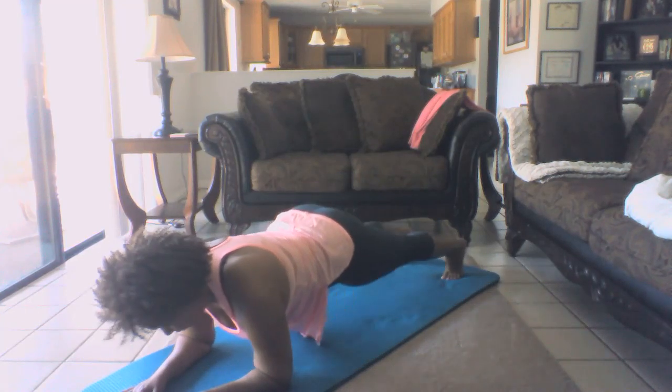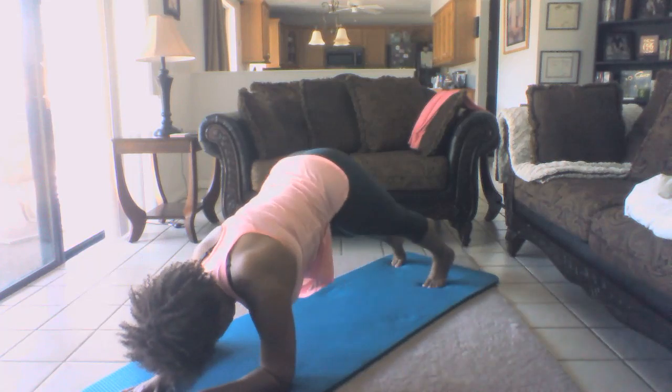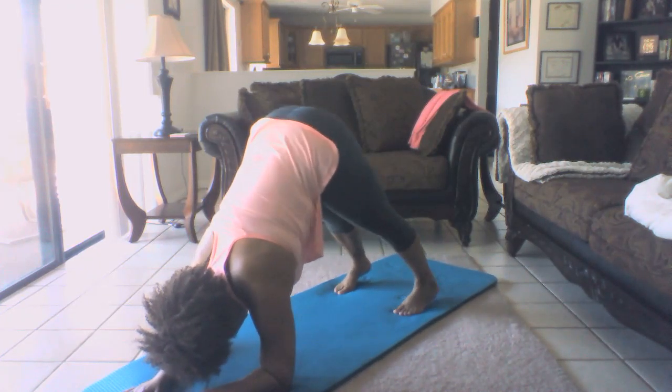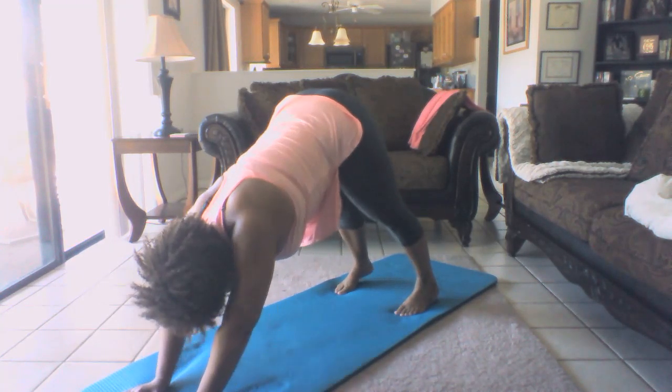This is what's called dolphin pose. Walking the feet in and lifting the hips up. This is similar to down dog, but your forearms are on the mat. This is a really good shoulder stretch as well as strengthener. If you live in a tight body, you might need to bend your knees. You also might need to bring your hands...